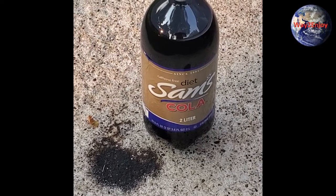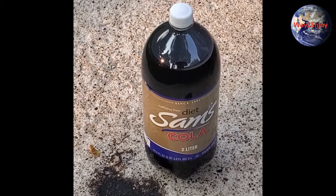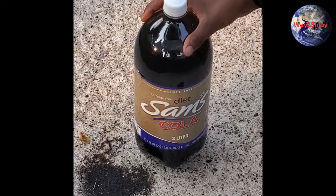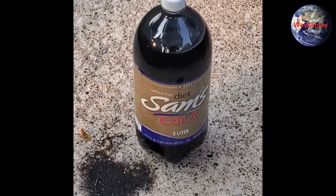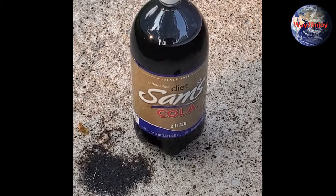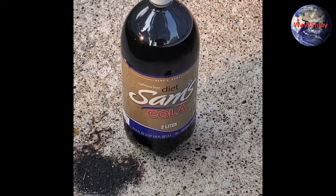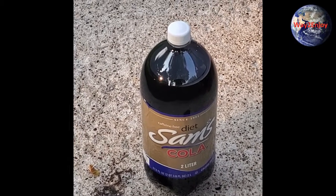I recommend doing this outside. This is based on how many Mentos you put in — each Mentos you put in is going to make your volcano or your fountain come even higher. If you put three Mentos in it's going to come higher; if you just put one it's kind of going to go medium low. If you put four you have to do it really fast or it's going to be on you — you're going to have a shower.